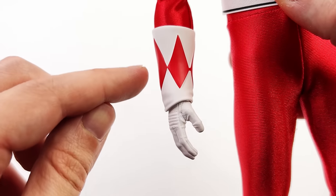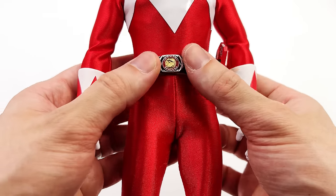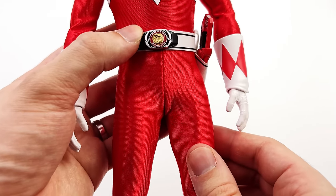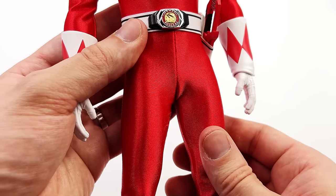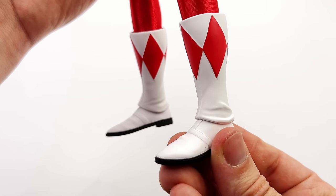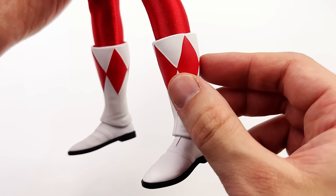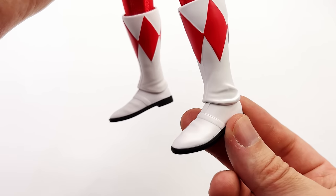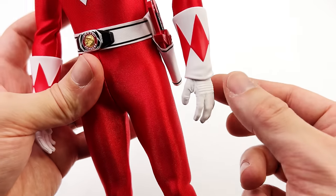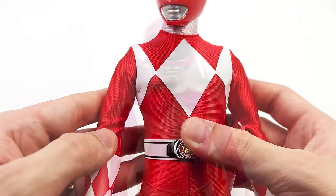One thing people were complaining about is the seam down the front — but that is actually accurate to the real life suits. All other ranger figures without that seam are inaccurate; it's totally supposed to be there. Coming down to the boots, it is a split-cut boot design and I'm totally in love with that. It also has fully sculpted diamonds and does a suitable job of looking like a real boot, with a little bit of wrinkling at the top just like the glove cuffs.